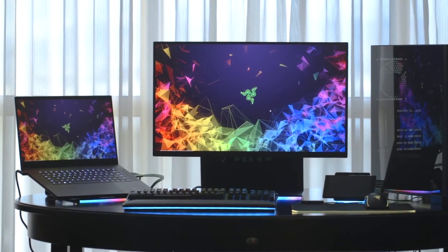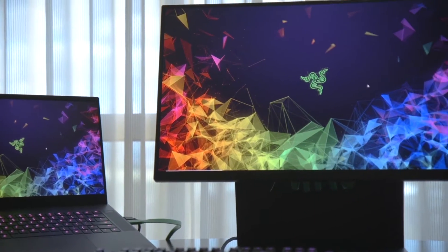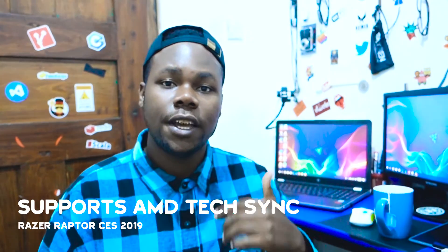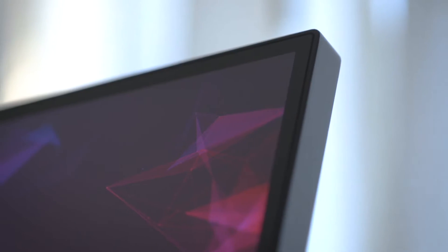It supports 4K as well. When it comes to sync technology, this monitor supports AMD FreeSync, but for Nvidia users, it does not support Nvidia G-Sync — so I'm sorry for the Nvidia folks. That said, you can still connect the monitor and things will work out.